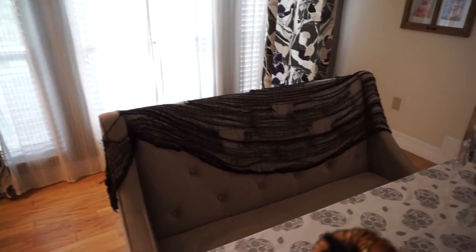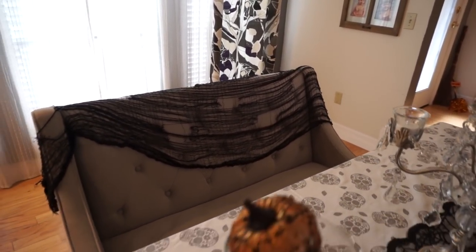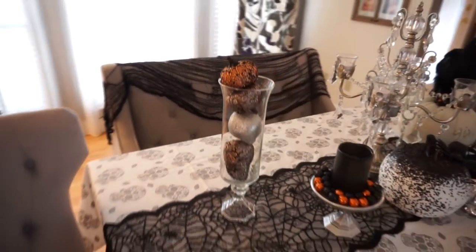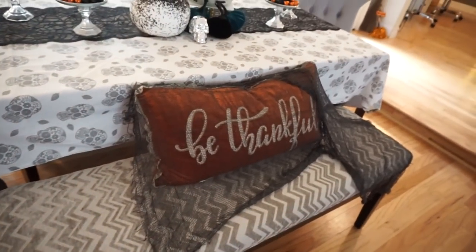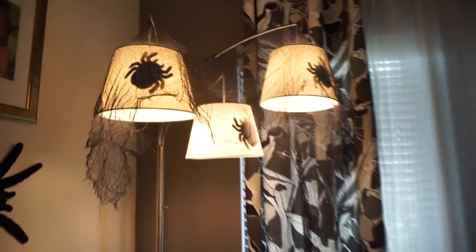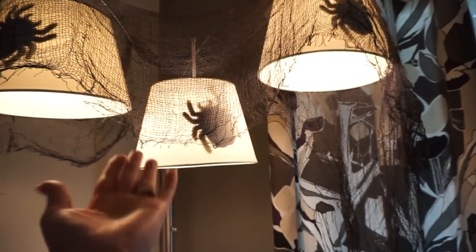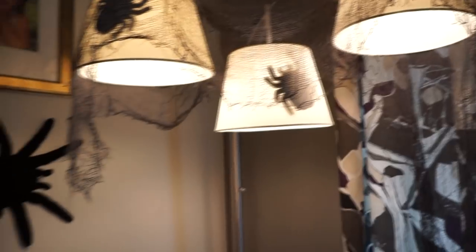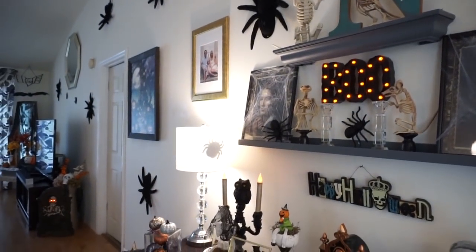Back here I just added this creepy cloth, kind of more shredded, to the back of that bench to give it a little more spooky vibe. Then I added some creepy cloth over my 'be thankful' pillow just to give it a little more of a spooky vibe. Over here I added creepy cloth over the top of my lamps and then I added in little foam spiders — I just taped them in there.